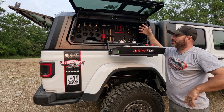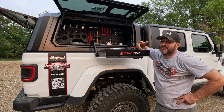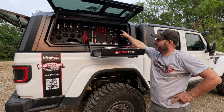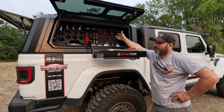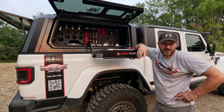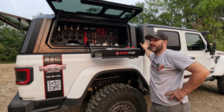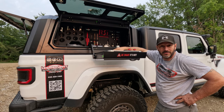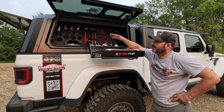I have one and a half complaints. Number one: availability — these things take six months to get. My half complaint is the price — $4,200 for the cap, $1,600 for the kitchen, $500 for an empty bin. But I don't think it's that out of line; a good rack costs $1,500. A fiberglass cap is $2,800–$3,000 and I like this so much more. You can jump on the roof — it's built as well as the truck, probably better. Less wind noise, less rattles, less water leaks than a brand new Jeep.